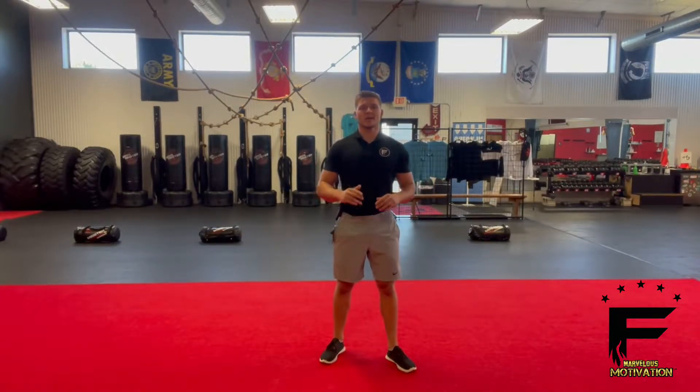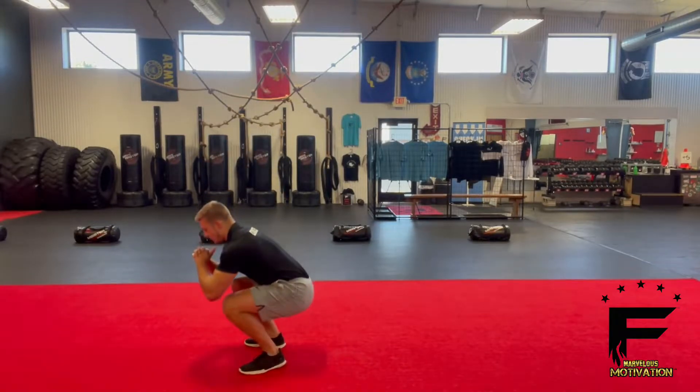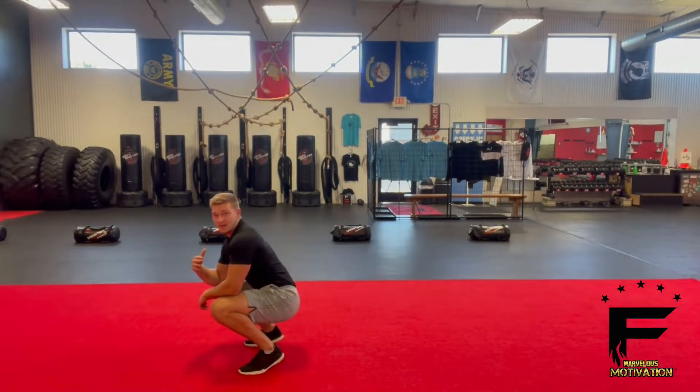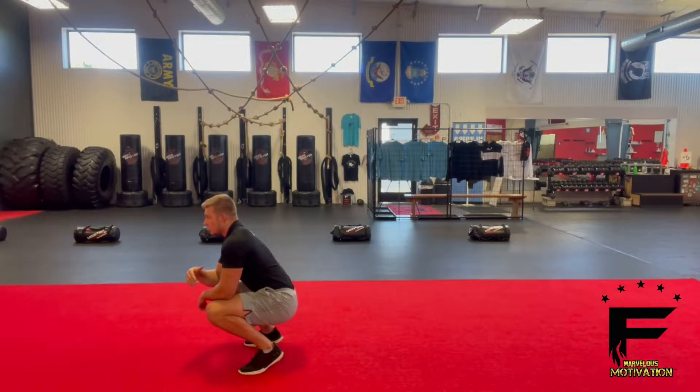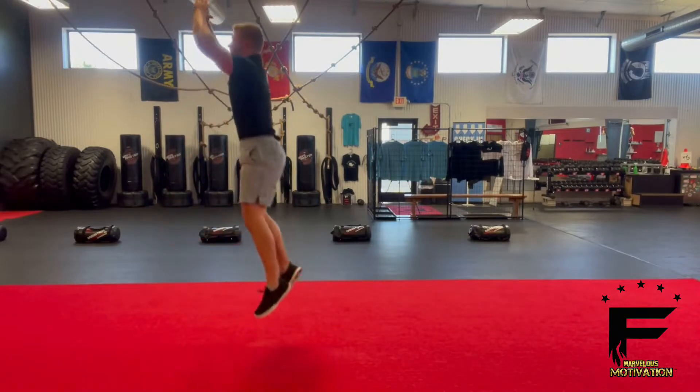The roll up jump up is a full body exercise focused on cardio. We're going to start off in a full squat. I'm going to roll back and try to come back on my feet and jump up as fast as I can. Roll back using momentum to get back up, swing back, get your feet under you, and then jump up.